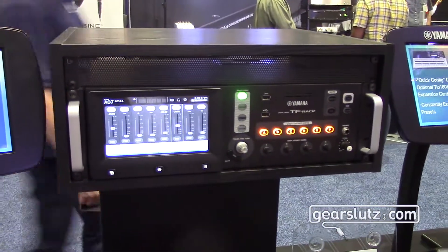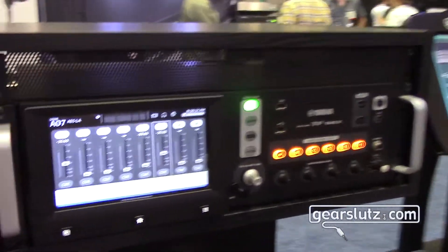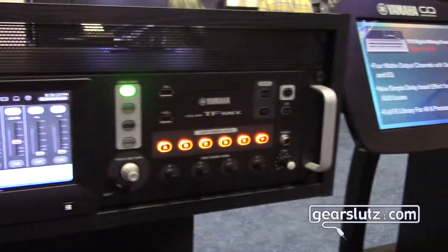The TF Rack will be available in early December. It'll be just under two thousand dollars, but we hope to see it for street price. That's actually a really aggressive price for this kind of functionality. Thanks very much. Thanks for having us.